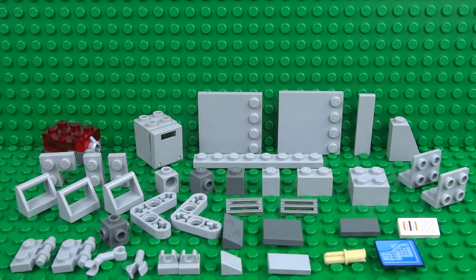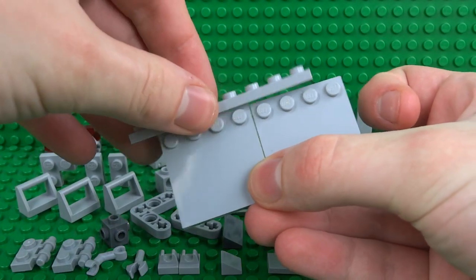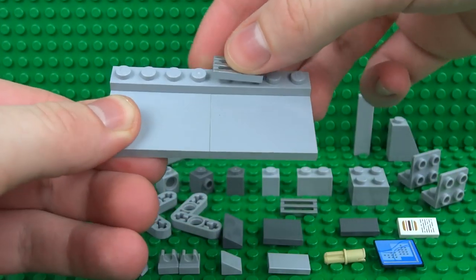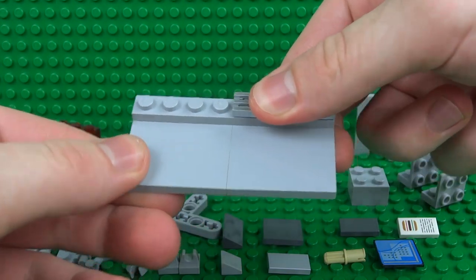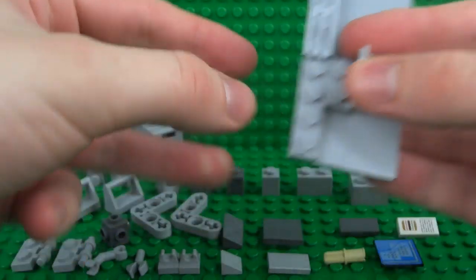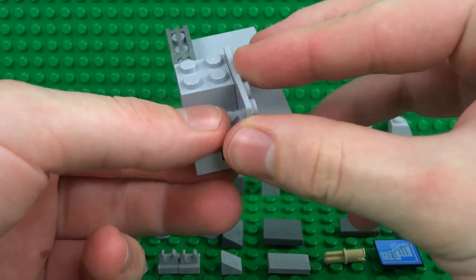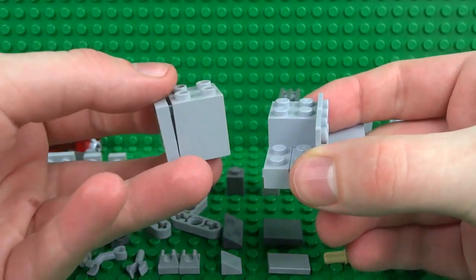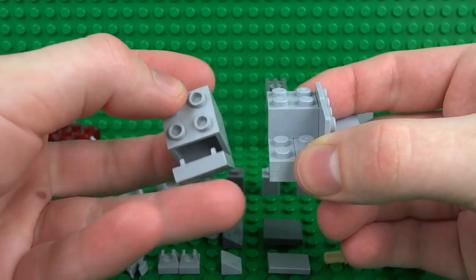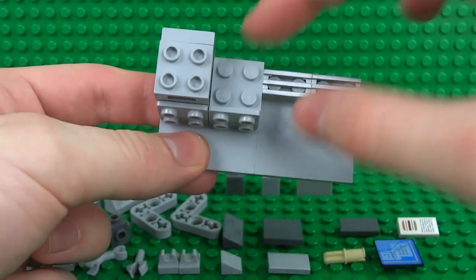We'll start by building the actual self checkout. Take two 4x4 plates with the studs on one side and join them together with a 1x8 plate, then place two 1x2 griddle tiles over on the right. Attach a bracket piece — slide that in and secure it in place with a 2x2 brick on the right. Then add your second bracket piece, this time with a 2x2 container, which will be where your money is stored once it's in the machine — that can just clip over the top.